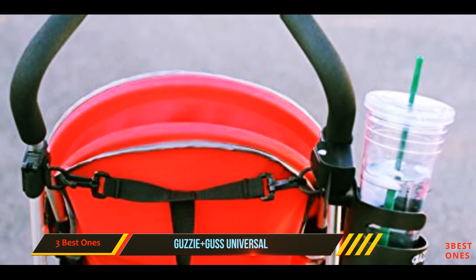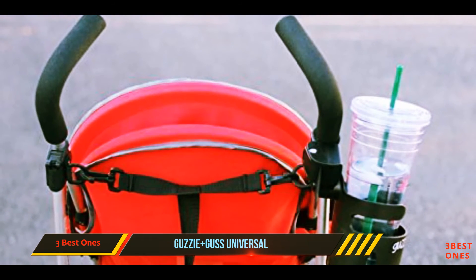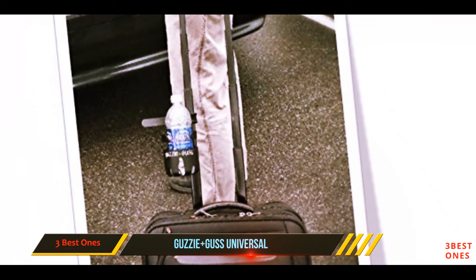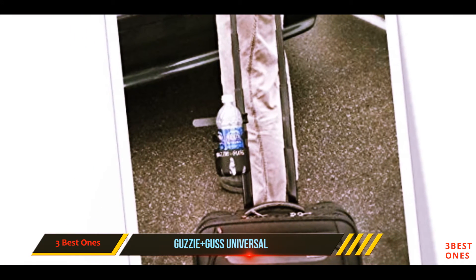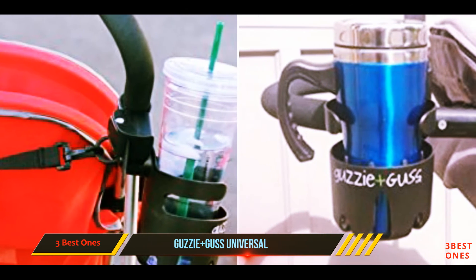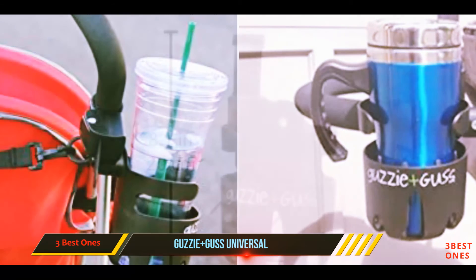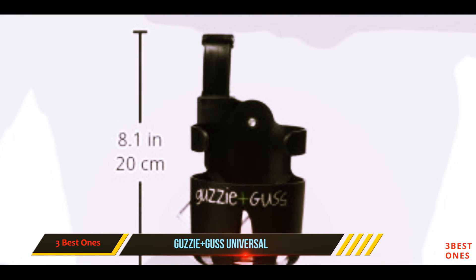You feel a sense of security right after you place your cup or bottle in the holder. The material looks durable and the design is impressive. This stays in place no matter how bumpy your ride is, allowing you to conveniently use your water or drink without moving around. The holder and cup stay in place even when you move. This does exactly what you expect and it does it efficiently.